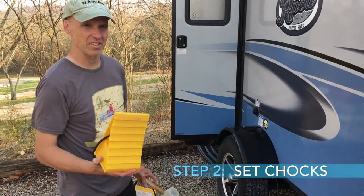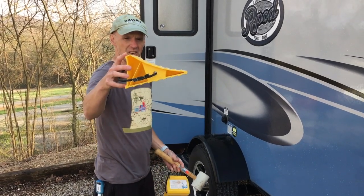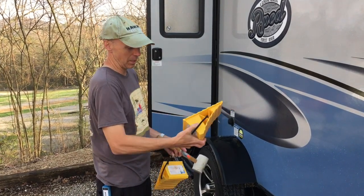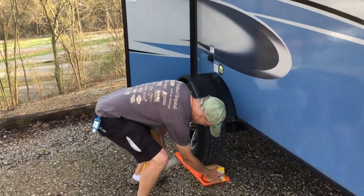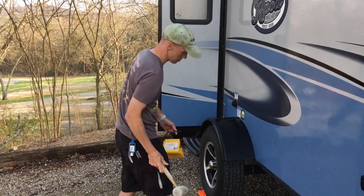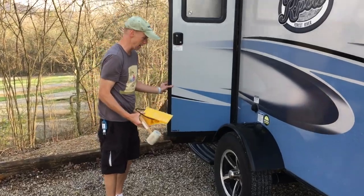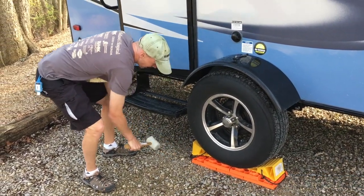So the next step is we're going to chalk this. Now whenever I use these Lynx levelers — these risers — there are two directions. There's flat. I usually use it like this if it's on dirt or gravel. But if it's on a riser, I'm going to flip it upside down and put it in like this, because the riser is going to take some of the space. And then I have a rubber mallet — an awesome tool to have for RVing. Usually just give it a good tap in. Now that side isn't as important as this side because we're going downhill, so make sure this one's in there really good. And that's pretty good. So we got those chalked.